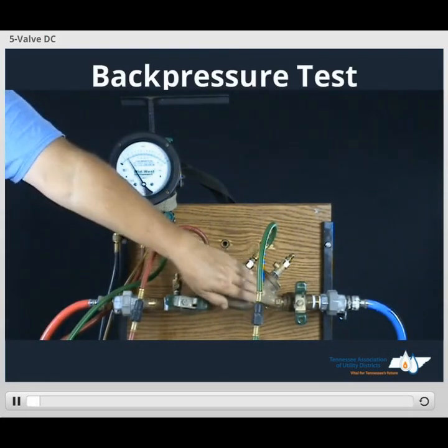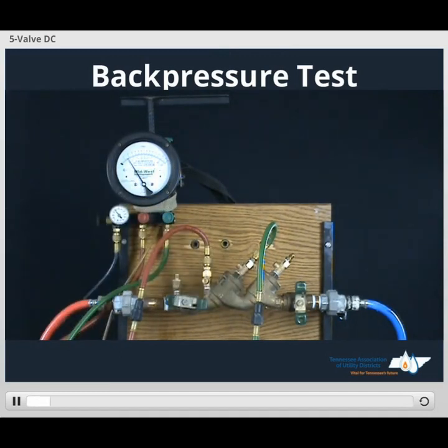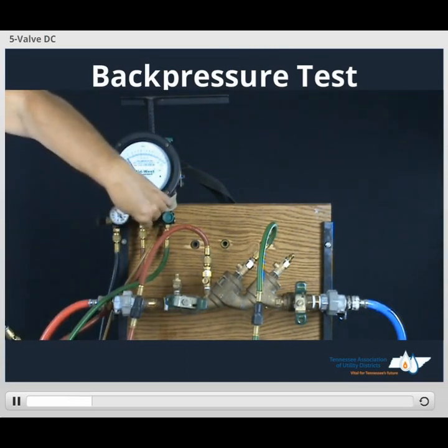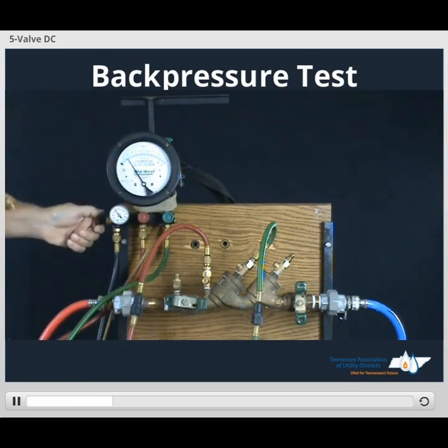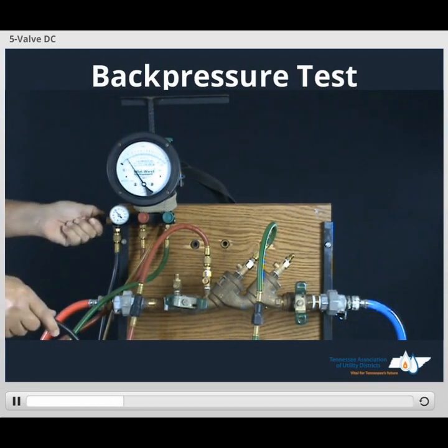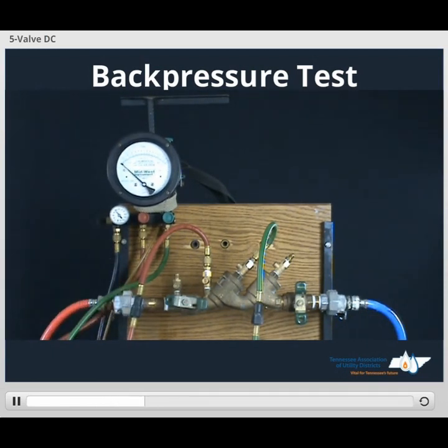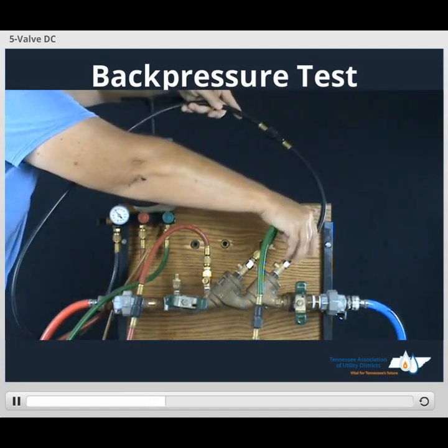In order to test our number 2 check valve against back pressure, we'll take our bypass hose. We want to purge the line before we hook it up, so we'll open up our high side valve — one turn's plenty. We'll take our bypass valve, open it up, purge the line, close bypass valve. Then we'll take our bypass hose, connect to TESCOT number 4.